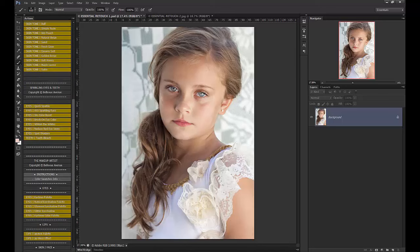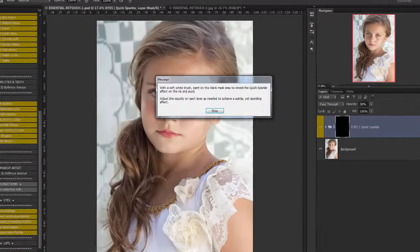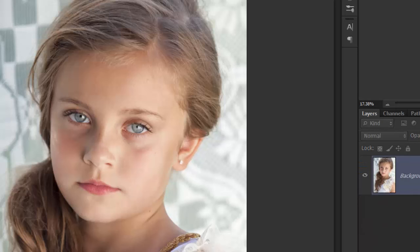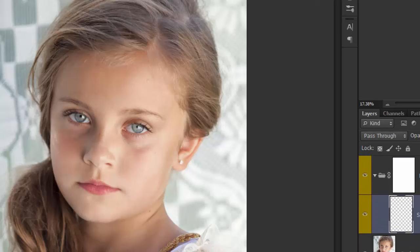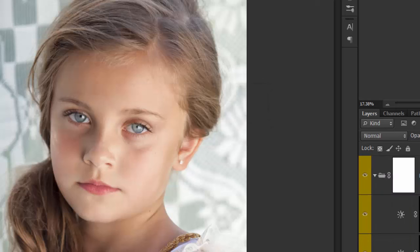So that's a basic run-through of the Flawless Skin Set. Let's go ahead and look at the Sparkling Eyes and Teeth. We have Quick Sparkle, which gives an overall sparkle to the eyes without having to mess with any of the layers underneath — before and after. But for those who want a little bit more control, we have the All-in-One Sparkling Eyes, which gives you control over each part of the eye.